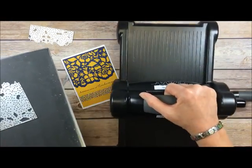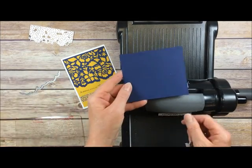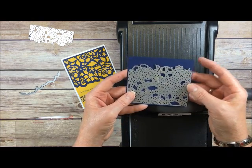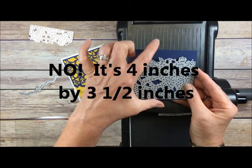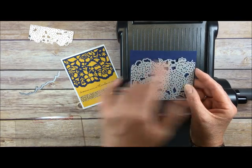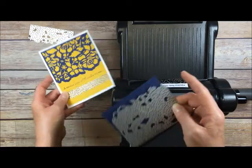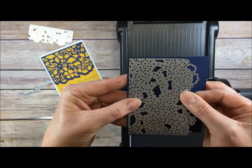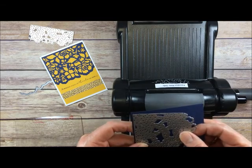So I'm going to place those pieces back on the Big Shot. Then I have my Night of Navy cardstock and this die. This piece of cardstock is 4¼ inches wide, which is how wide our card is — the same width as the front of this card here. That's Crushed Curry and Night of Navy, so there will be a very skinny border on the three edges.